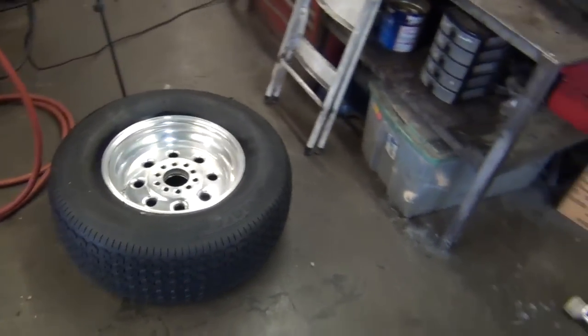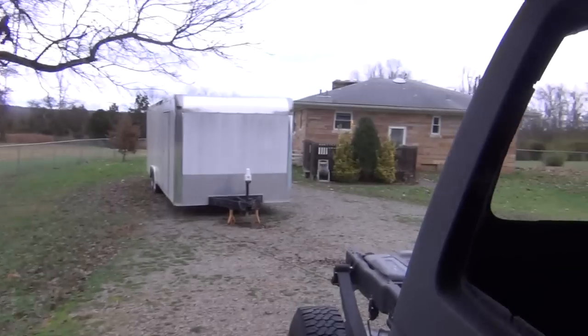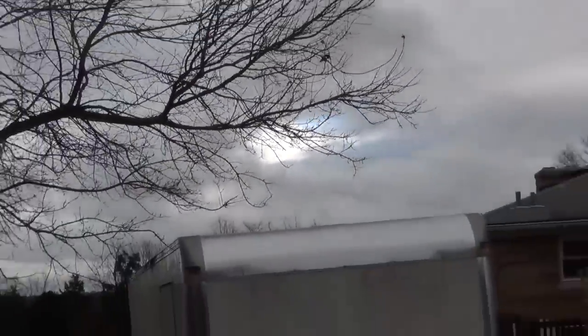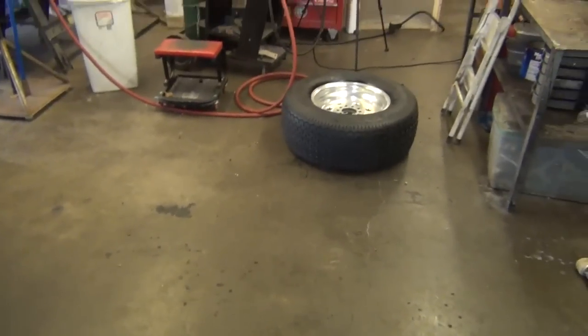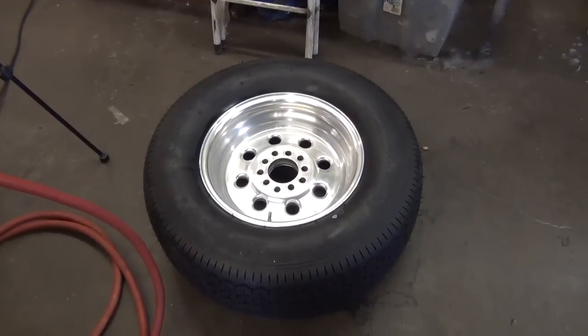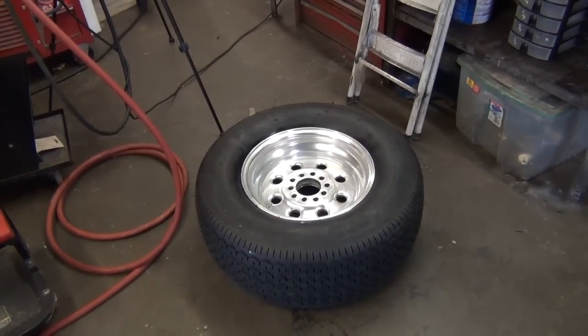We're back — it's Sunday afternoon. It was pouring rain this morning so I waited, and there's a threat of tornadoes and bad storms. Good news is both tires held air last night. I'm going to show you how to balance these on a bubble balancer — I'm really hoping I have all the weights I need. Let me get everything set up and we'll see how that works out.